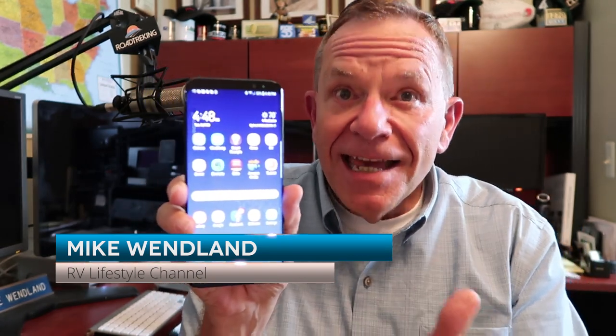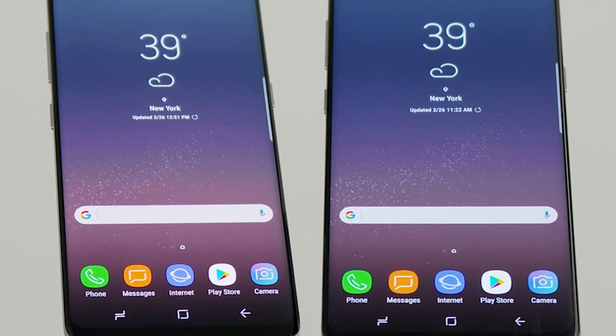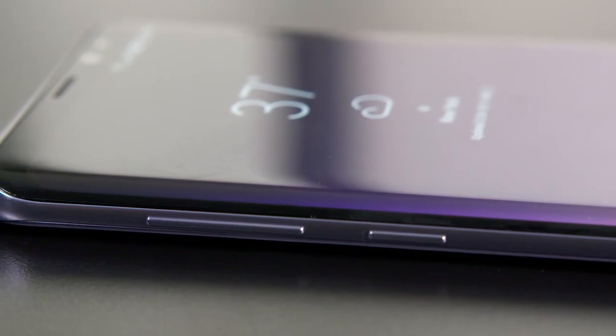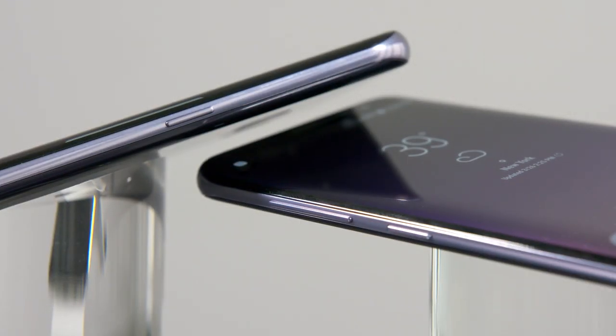The Samsung Galaxy S8 Plus came out in April along with a slightly smaller version, the Galaxy S8. It has a gigantic 6.2-inch screen, but it is all screen. It's called an infinity screen — a slightly curved screen that goes from edge to edge.